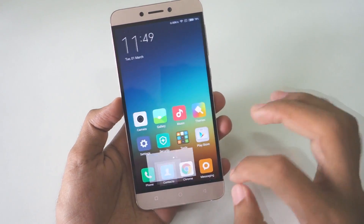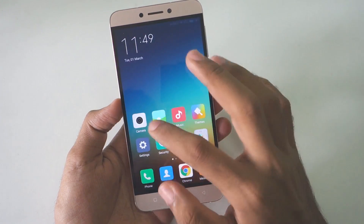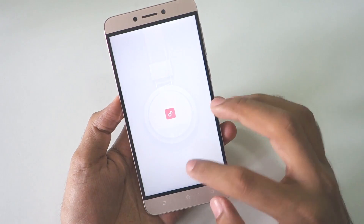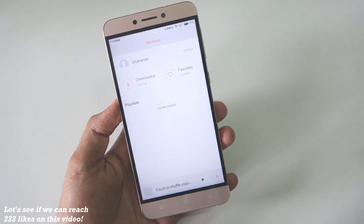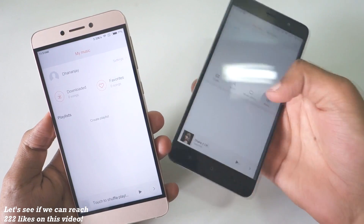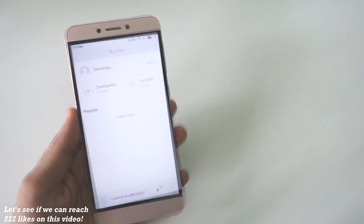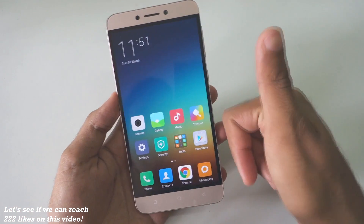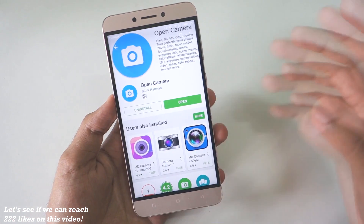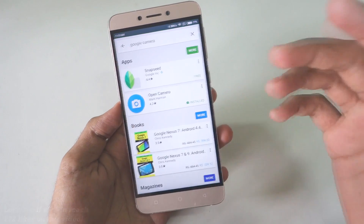If we go into the Dialer, Contacts, Chrome — it will open up fast. The Messaging application and Gallery application are also working fine. The Music application is the same music player that we have on normal MIUI 7, which is a very good thing. Play Store is also pre-installed, so you do not have to flash GApps to install Play Store or anything like that.